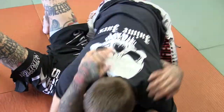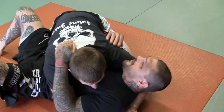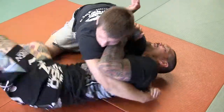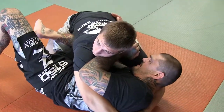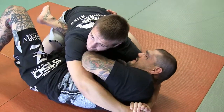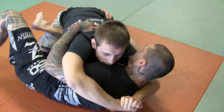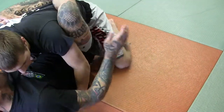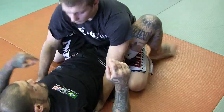He's got side control. What I want to do is get one hand on the hip, the other in between me and him. I'm going to hip escape out and bring this knee up in between me and him. From this position I'm pushing, pummeling for the under hook under this arm, and then working to pull back to my guard.